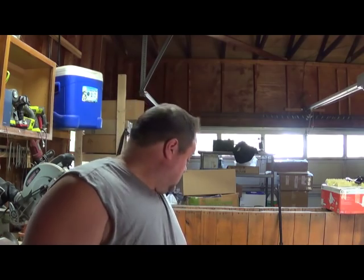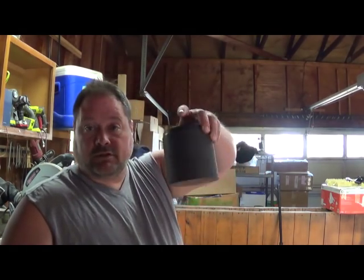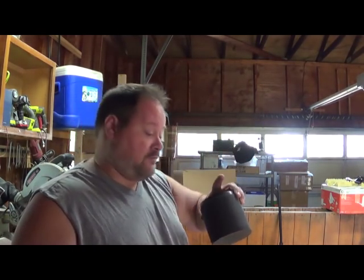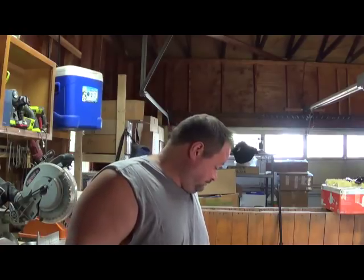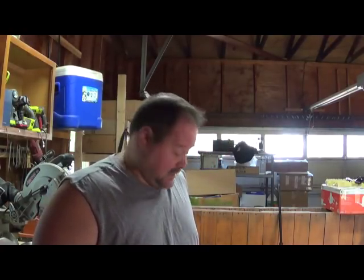I used a rock tumbler. It has these little drums here. I split it up into half. I used some ball bearings in there to help crush it up. You don't need to do that — if you did a really good job incinerating them, they should come apart fairly easily anyway. But regardless of how you break them apart, this next step is the same.